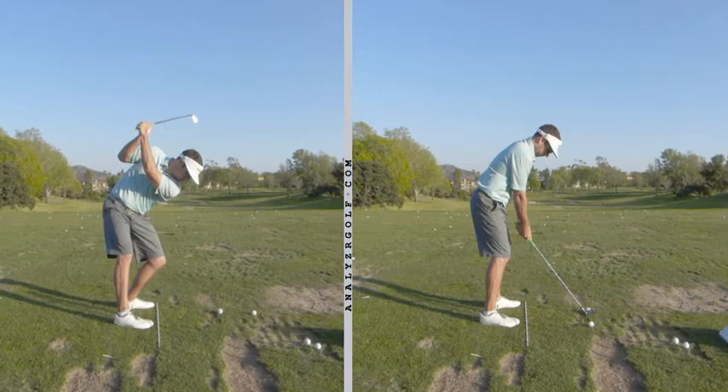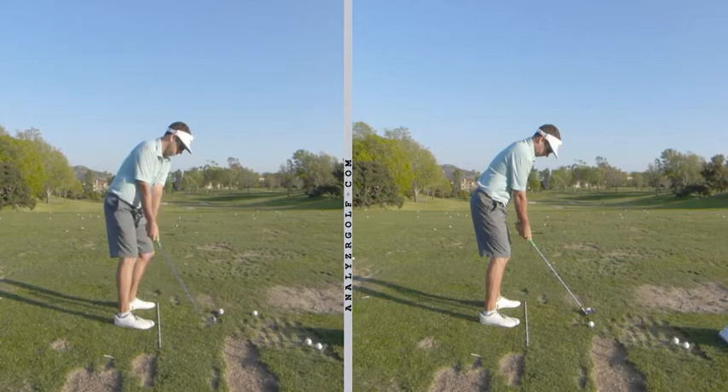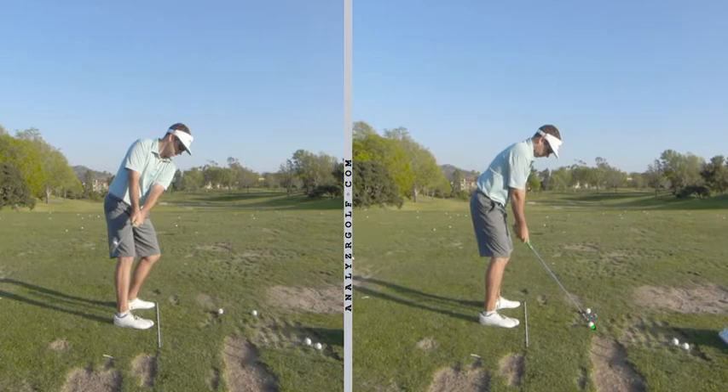So to start to change this — over here on the right I have a ball, it's about a foot and a half to two feet behind the ball I'm hitting. What's going to start to, I guess you could say, force you to do is to start to kind of hinge your wrist a little bit sooner in order to avoid that ball.